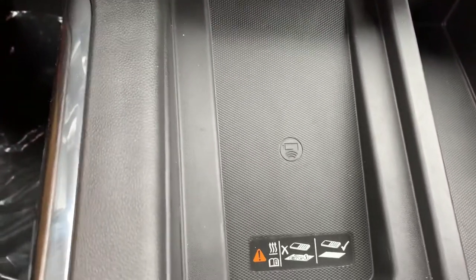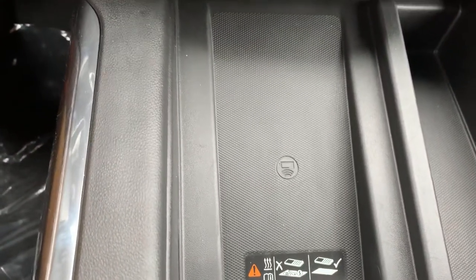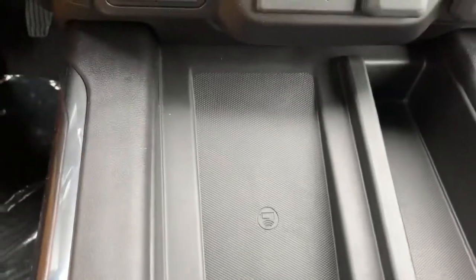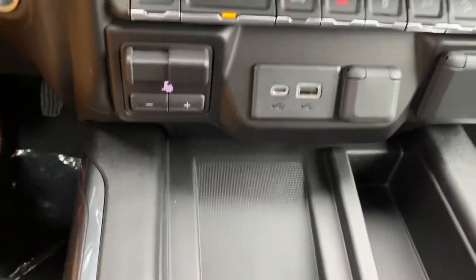You're gonna get a wireless charger in here, so if you have a newer Apple or Android device, you're gonna set your phone down on there — no connection necessary — and it's gonna charge automatically.